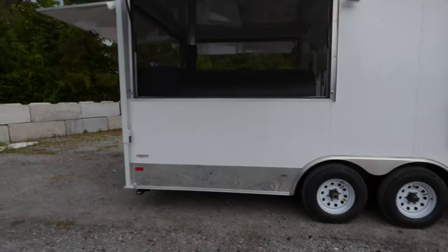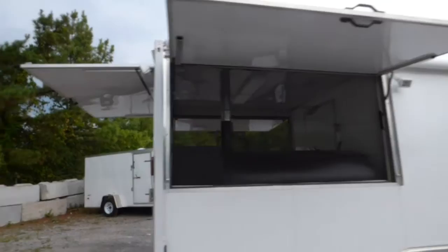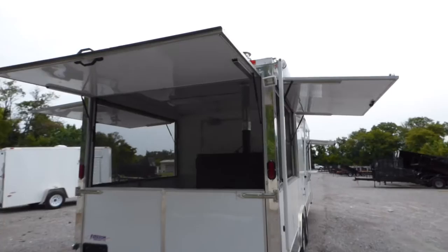We have an 8 foot porch area. The side walls are 36 inch tall stationary walls on both sides with flip-up on the upper part. We have all LED drive lights, and a light here on the rear side for nighttime.